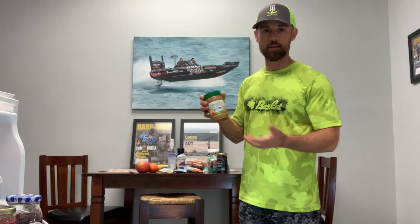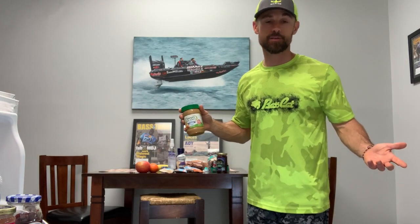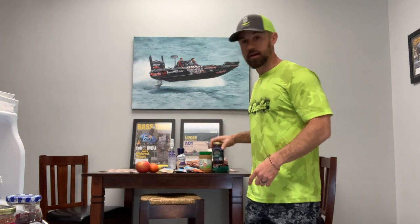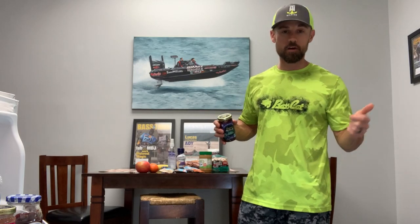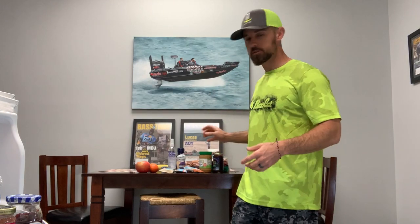Any type of peanut butter is good. I like both crunchy and smooth — I don't discriminate. Then just whatever kind of natural jam or jelly you want, not a bunch of additives. I like ones that are all fruit, like this Polaner All Fruit. I mix it up: some weeks strawberry, some weeks grape, some weeks seedless blackberry like this one. I start with two of those sandwiches a day.